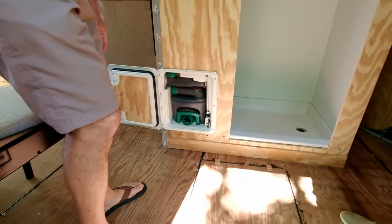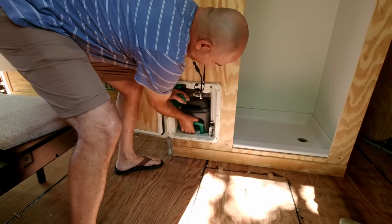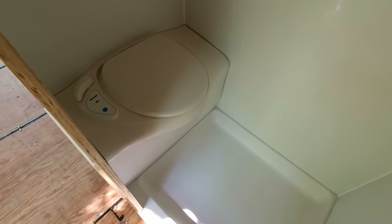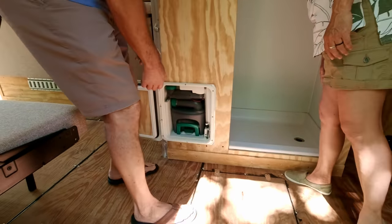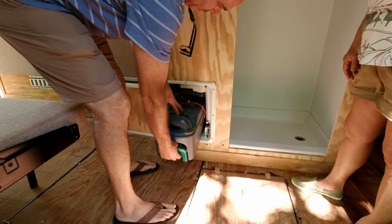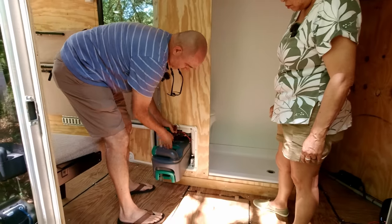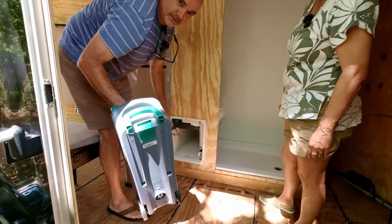This is where the cassette toilet goes. You come in here, there's a little clip and a lever right there. You have to make sure the door inside is closed. This is actually a 12-volt unit — it has a water pump in there, so it's not connected yet. You just pull the tank out and go to a dump station.